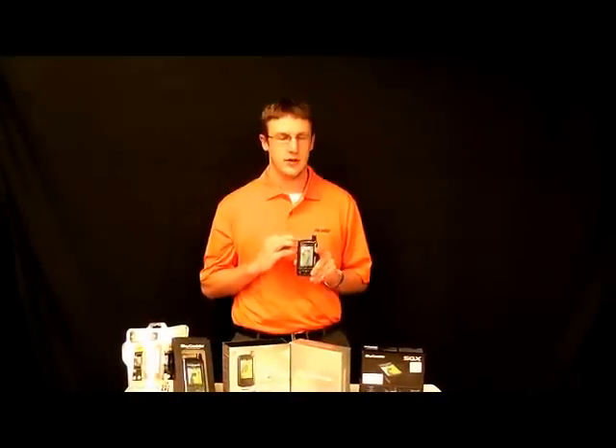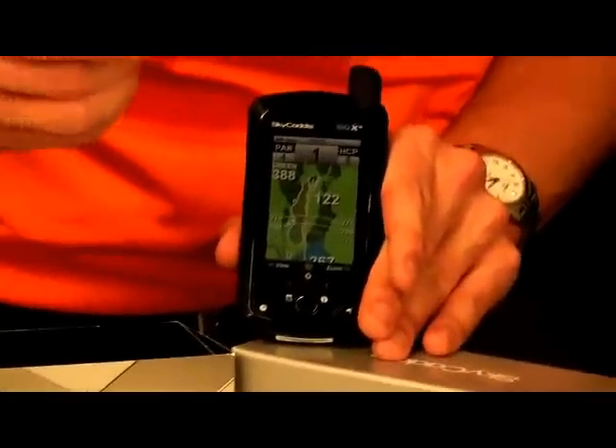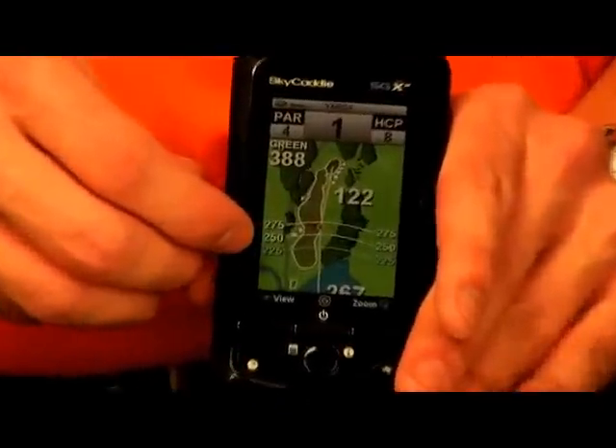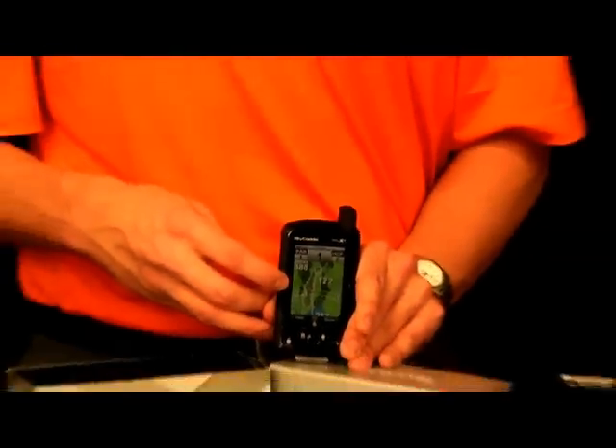It's a great feature that they just came out with. Another feature that is going to be on the SGXW that's not going to be on the others is yardage rings. Now these rings, if you're on the tee box, they're going to be at 225, 250, 275. It's just going to give you more data points for making the right shot selection.